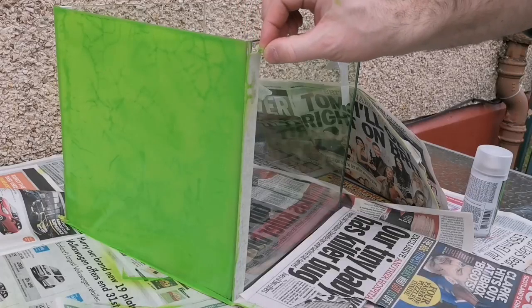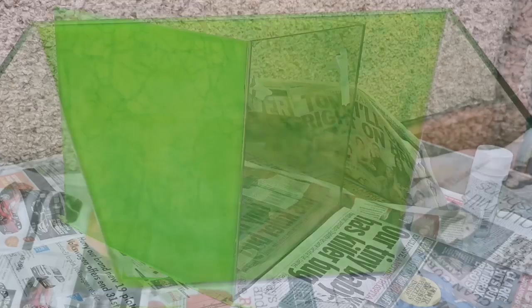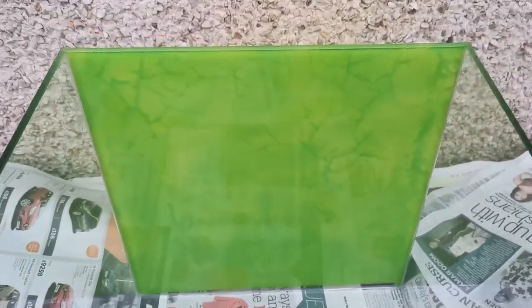I started to remove the tape very very carefully, pulling it away from the edge as I went, and this is what I was left with — a nice background that goes neatly up to the edges and doesn't splash over or anything. Looks great.